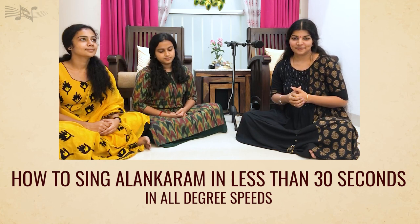Today, I am going to explain how to sing Alankaram in just less than 30 seconds in all degree speeds.